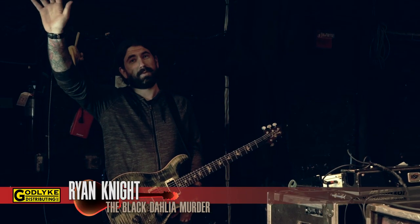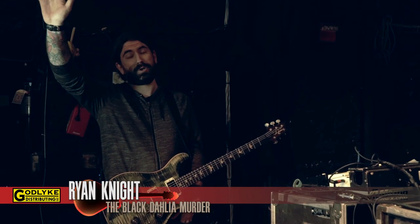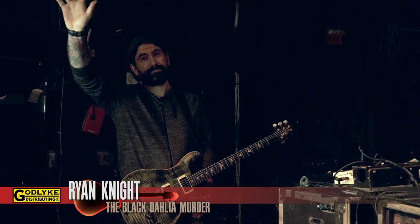Hey everybody, this is Ryan from the Black Dahlia Murder and I'm here to show you my rig today.